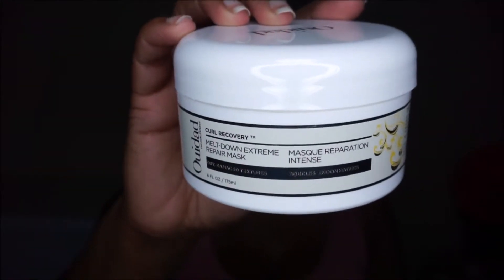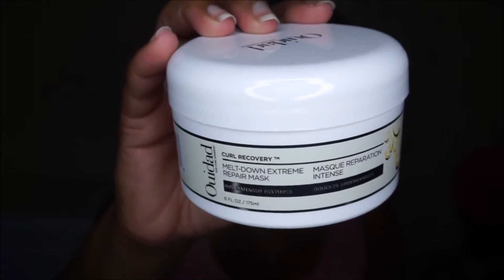I'm going to use Weedact's Meltdown Extreme Repair Mask. First, I'm going to part my hair in four sections. This will just make applying the mask a little bit easier.